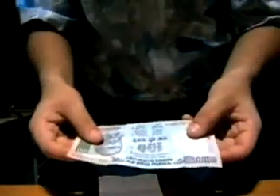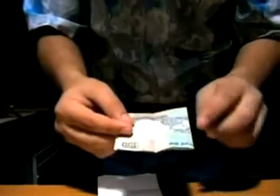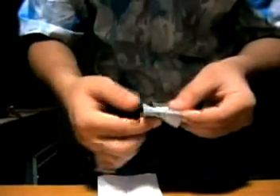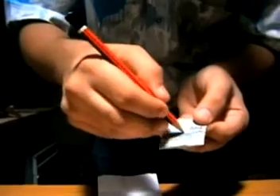Here is the secret: take the currency and fold it to the left — that is the first folding. Then the second fold, again to the left, and for the third fold, flip it upside down. Here you have to mark it with a pencil or pen.